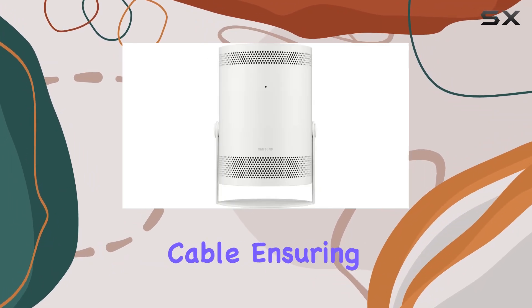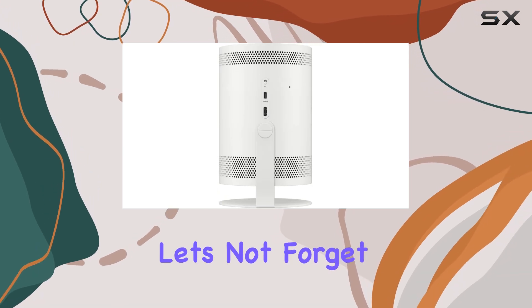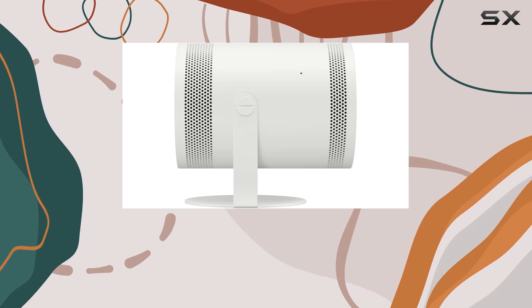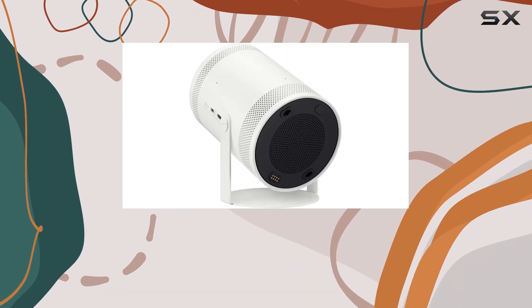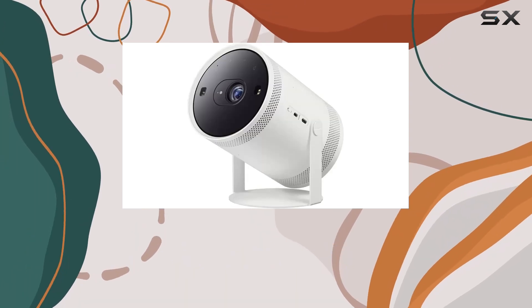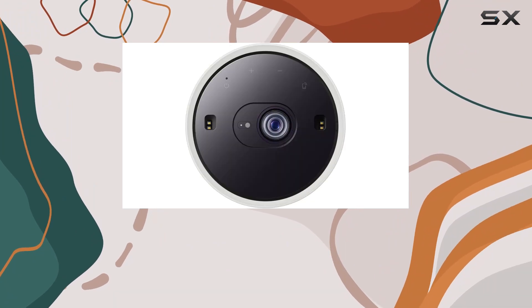The bundle also comes with a high-speed six-foot micro HDMI to HDMI AV cable, ensuring seamless connectivity with your other devices. And let's not forget about the two-year premium extended service protection plan included in the bundle. With both manufacturer and extended protection plans, you can rest assured knowing your investment is covered.